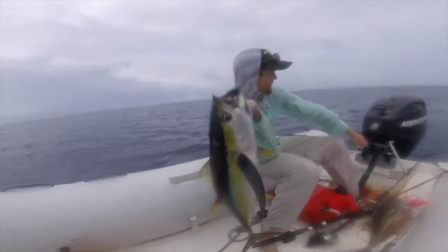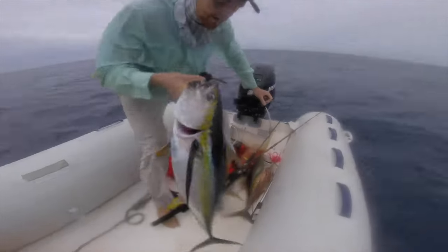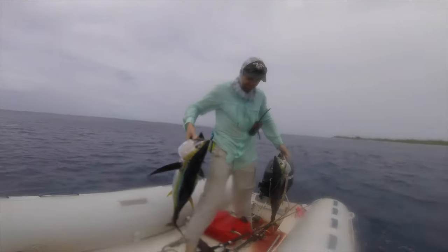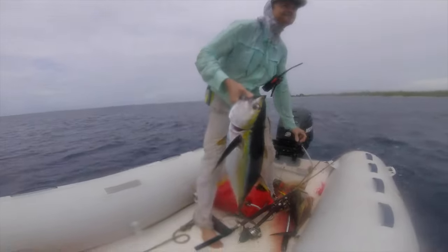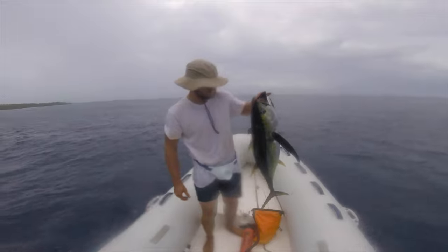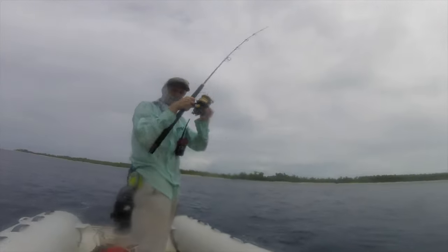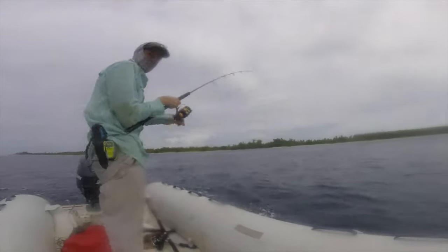Nice size yellowfin tuna — check that out! Double up — we got a double, brother and sister. Tuna fishing! Yellow Zodiac, fresh yellowfin tuna. Woo-hoo! About 5-10 minutes in and we've already caught two yellowfin tuna. Another bite — let's see those colors on that fish.